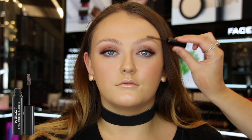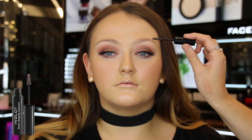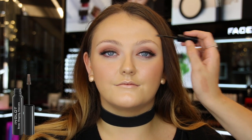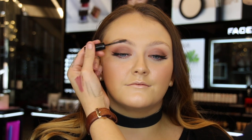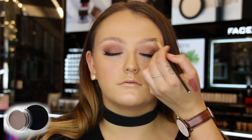Next, I'm going to fill in her eyebrows using the brow mascara first, combing the brows up and making them look thicker. I then went in with the brow gel to sharpen the edges of the brow and to make them a bit darker.